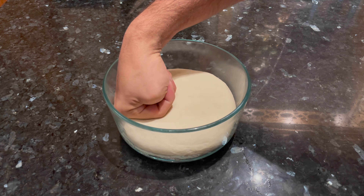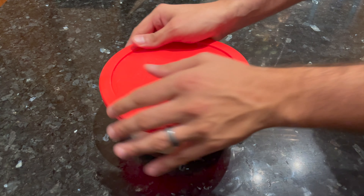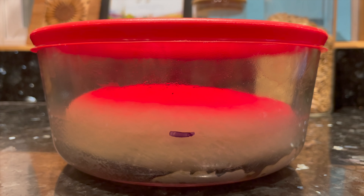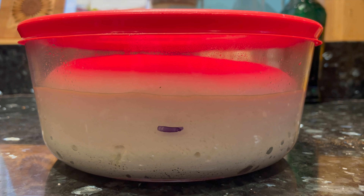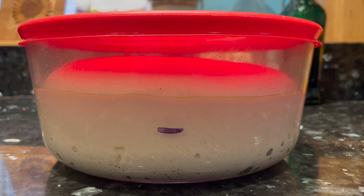Sometimes when the top is domed, it's not quite as easy to see how much is actually rising. Cover the dough and let it rise at room temperature for about six to eight hours, or until it's doubled in size and looks something like this. This could take even longer if it's colder in your kitchen, or go faster if it's warm.